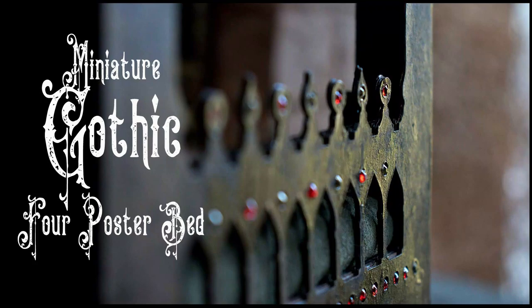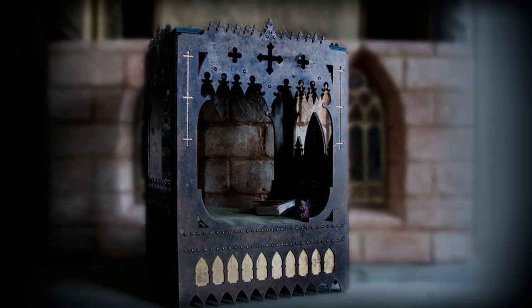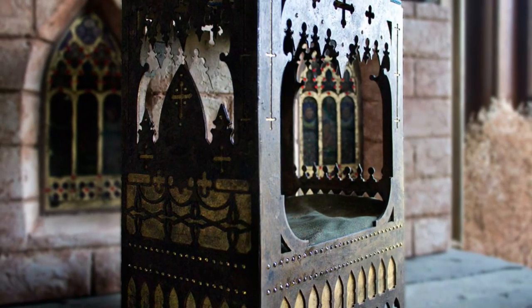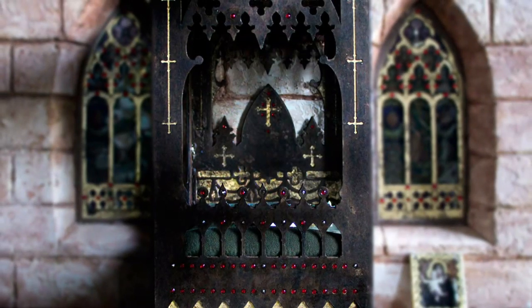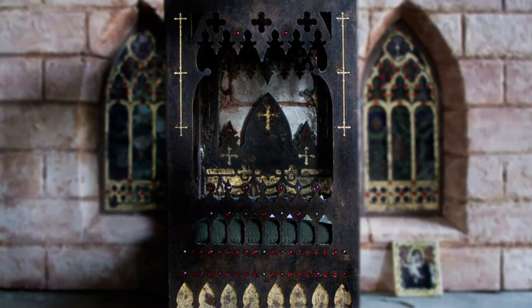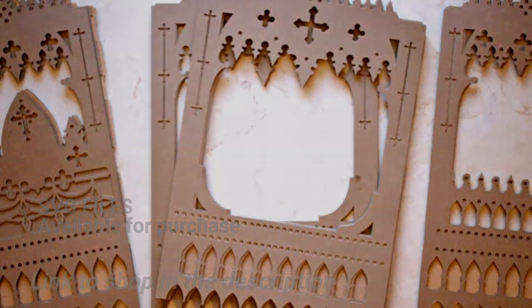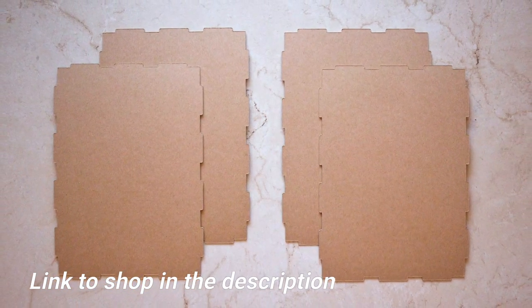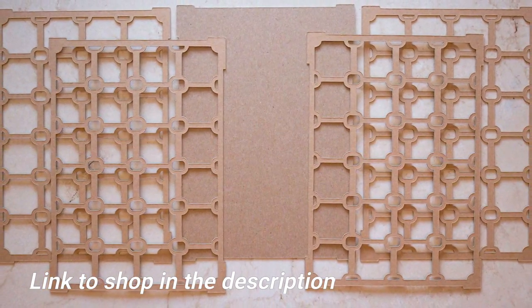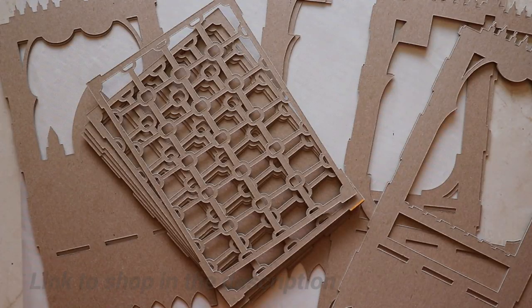Hi, it's Heather from Thicketworks and today I'm going to walk you through the creation of this miniature gothic four-poster bed. This project was made using the Cricut Maker and lots and lots of layers of chipboard and cardstock. If you're interested in building your own gothic four-poster bed, you can purchase the files from my shop — there's a link in the description. This SVG bundle comes complete with 13 separate SVG files and complete written instructions.